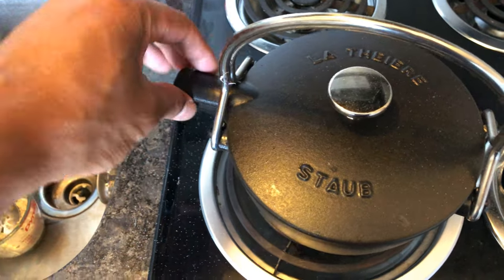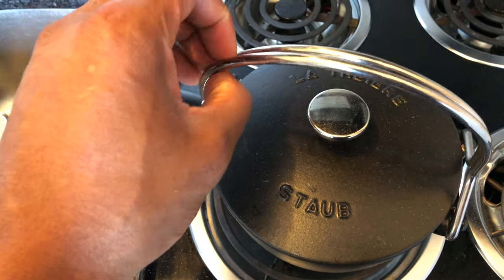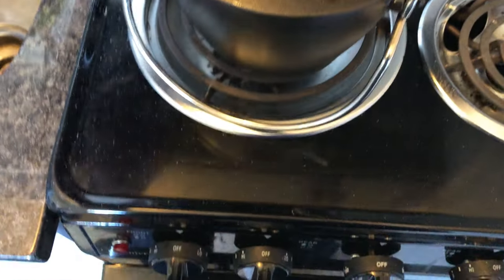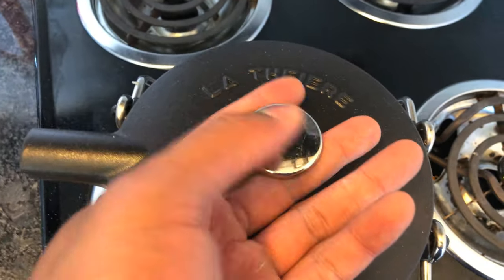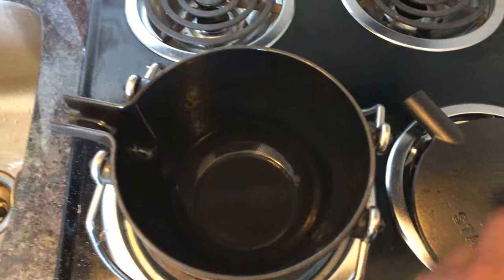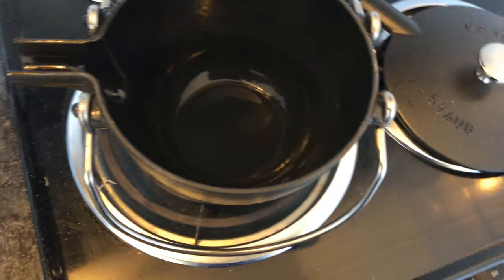To open it up, you see right here it's kind of locked in place. Now to open it up you just simply drop these down. You can see the stove is off right now so it's not hot. And then I lift it up and voila, there's where you put the water in.